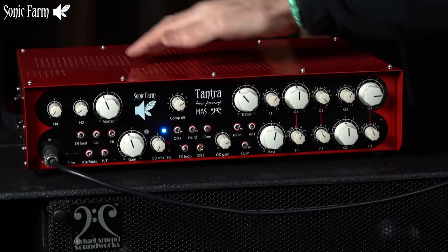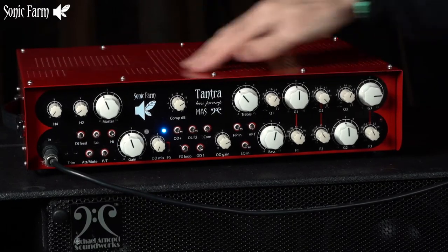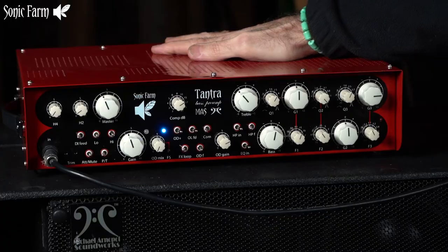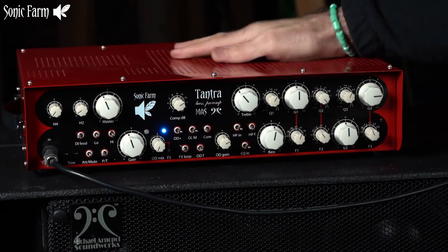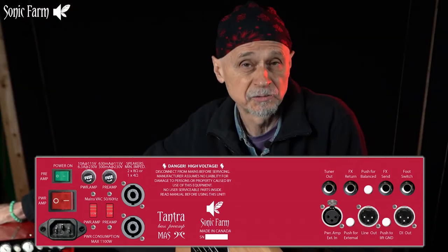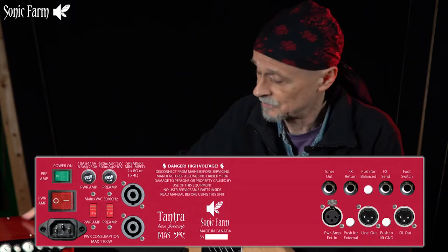This amp has a preamp section which is tube-based, and a power section which is an optional class D — either 1000 watt or 2500 watt musical power option. It has two Speakon outputs at the back and can drive down to 4 ohm combined impedance of the cabinets.